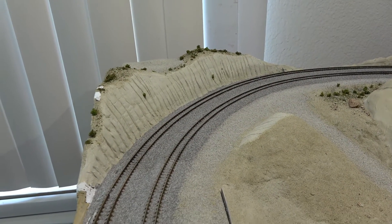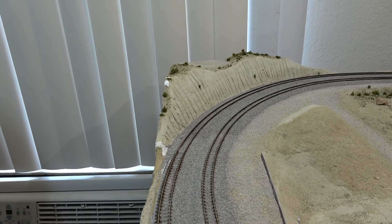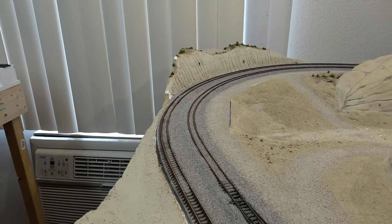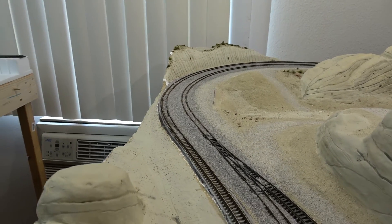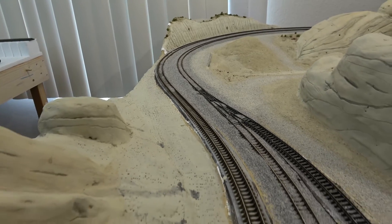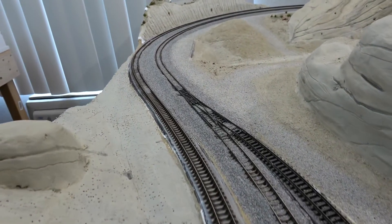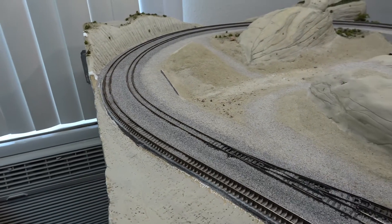I got my ballasting all glued in all the way up to about here, and as you can see I got a couple touch-ups to do right there. I'm trying to get the ballasting out of the way just to have it done. But as you can see we have no ground cover here, so I need to apply some dirt texture to this area, then I can continue my ballasting. Let me go ahead and show you how I mix up some dirt texture.